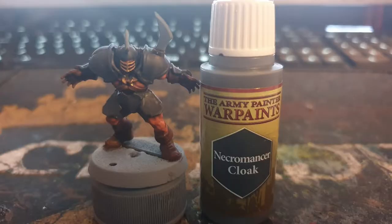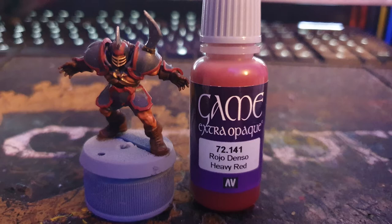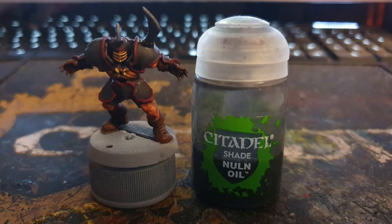I then used army painter necromancer cloak to paint the armour and shorts, army painter gunmetal to paint the spikes, and Vallejo heavy red to paint the outline of the armour, before washing everything with Citadel's Nuln Oil.